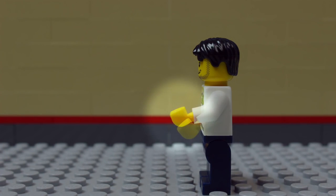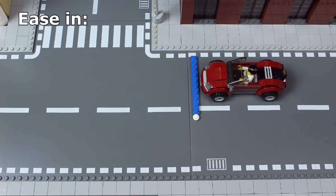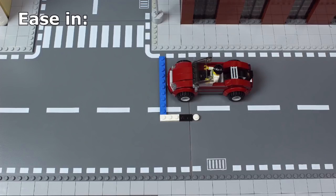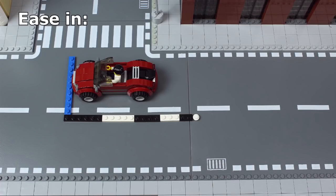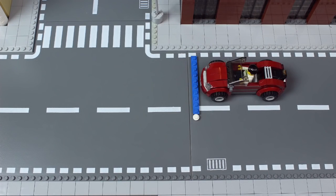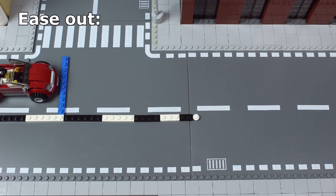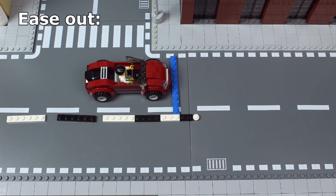When objects start to move, you ease in. Start with a very small movement, then increase the distance of the movement with each frame. Keep increasing the distance until the desired speed is achieved. When objects need to slow down, you ease out — it's the same thing, only in reverse.